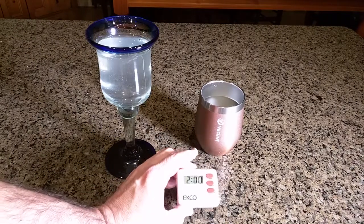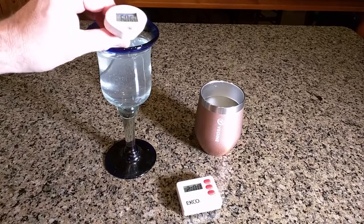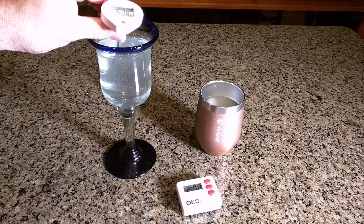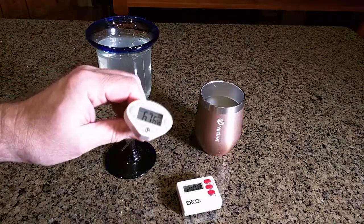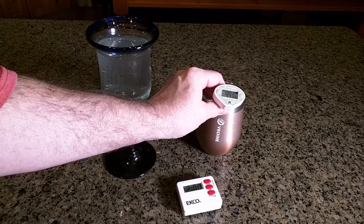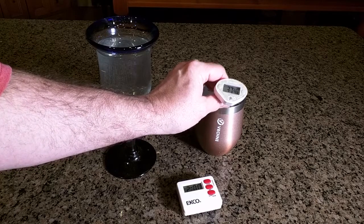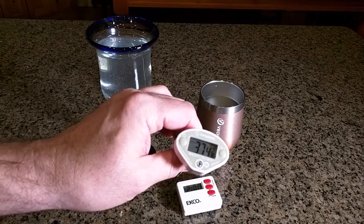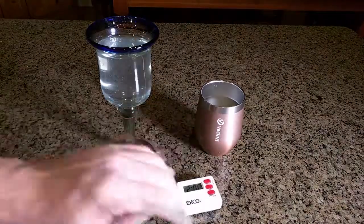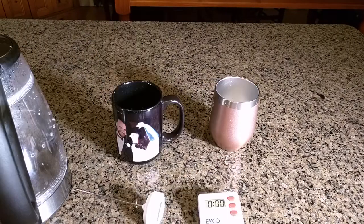It's been about two hours, so let's check the temperature. Looking at the wine glass first — it's basically become room temperature at 67 degrees. Now let's check the tumbler — look at that, 37.4 degrees, still basically what it was when I put it in there. That demonstrates how well the thermal properties are of the tumbler versus just a wine glass.